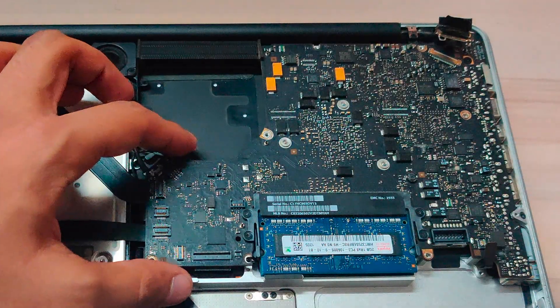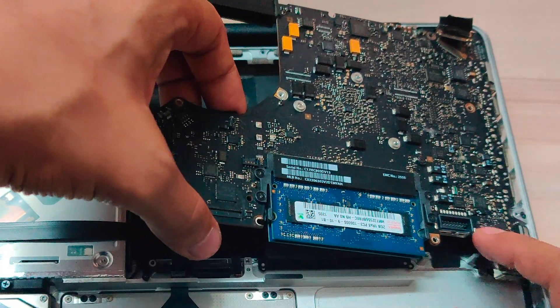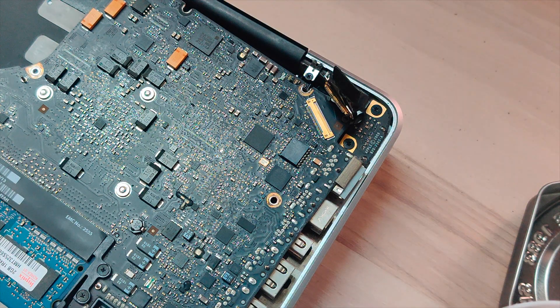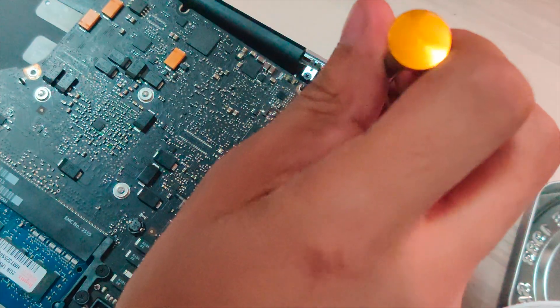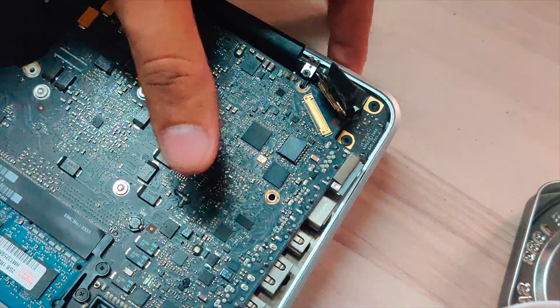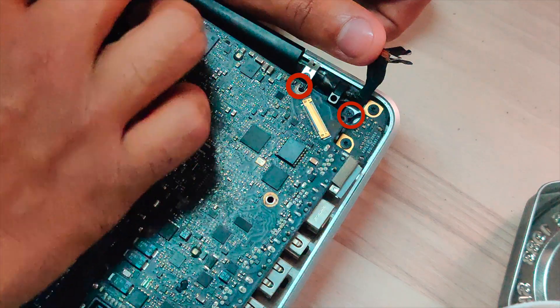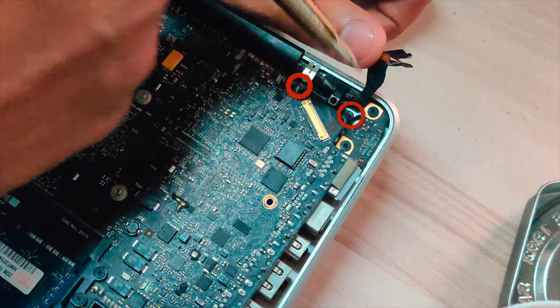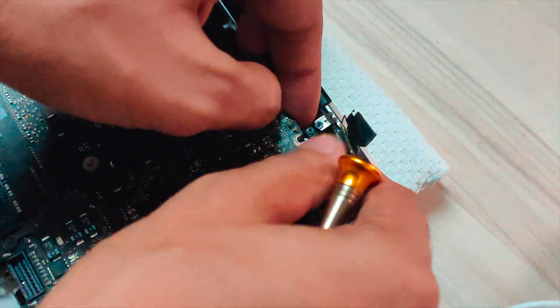Gently lift the motherboard or logic board — don't pull it because it is not free yet. There are still some parts remaining. First, unscrew these two Phillips head screws — these two. Unscrew them; it's a bracket. Just keep the screws in place, remove the bracket, and leave the screws in place so you don't misplace them.